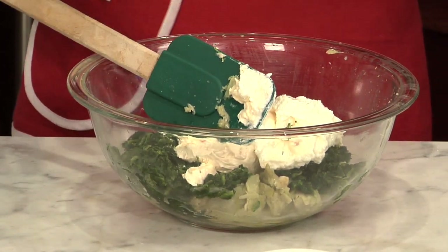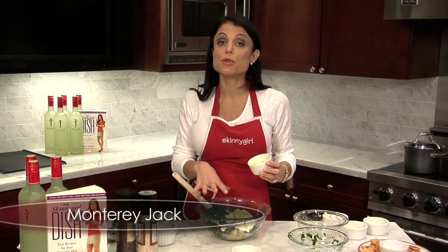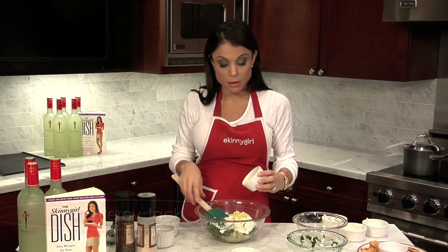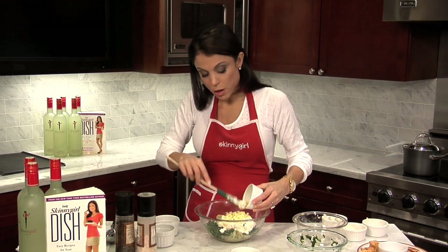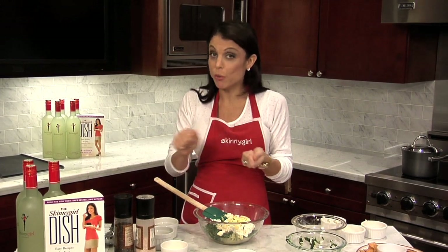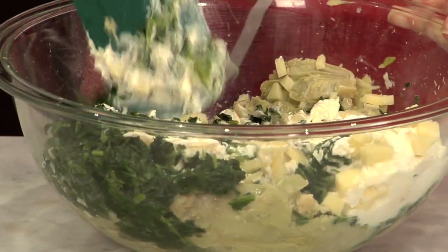I'm going to put in a quarter cup of Monterey Jack. Monterey Jack has some zip to it, so when you're doing low-fat dishes, use cheeses and ingredients and vegetables that have some zip. That's about a quarter cup, and you can buy this pre-shredded. Usually I like to have the whole food and grate my own cheeses, but in the interest of time and convenience, I buy the shredded.